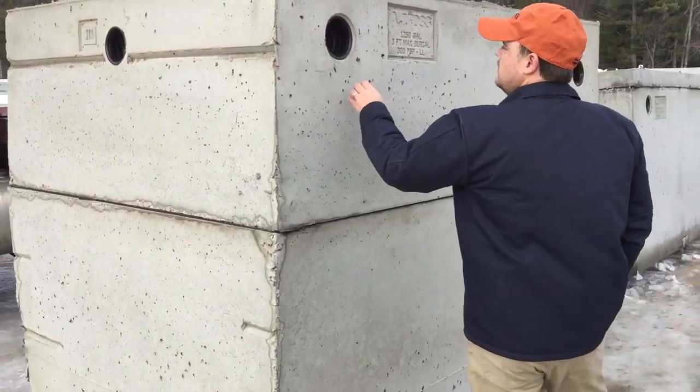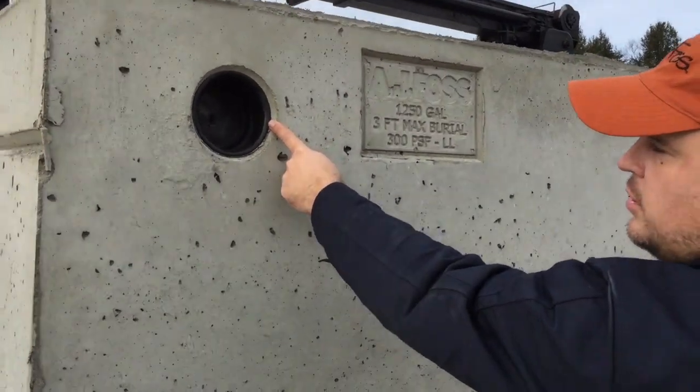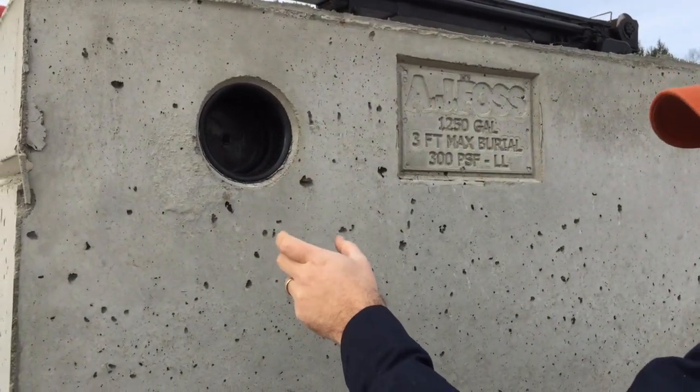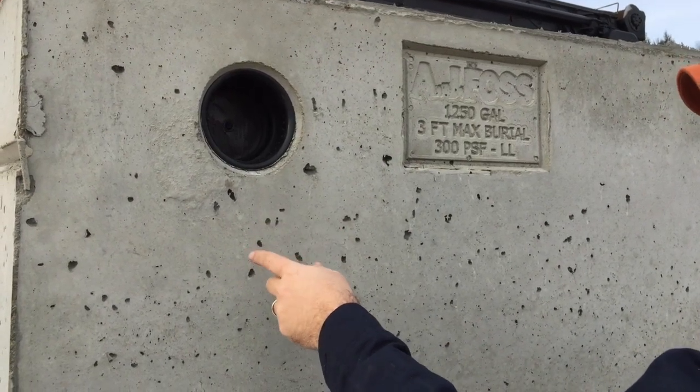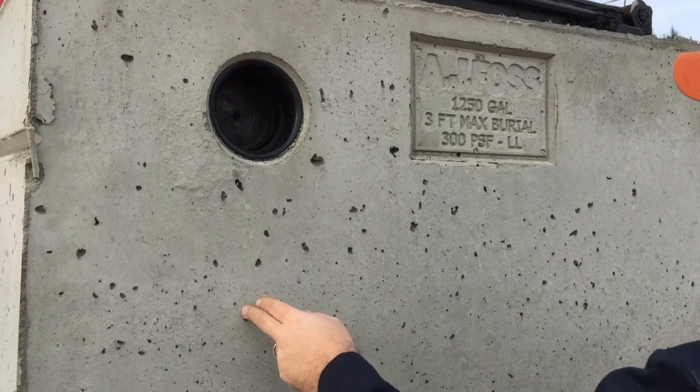This is a rubber boot that creates a watertight connection. You pull it out, put a clamp around it, and tighten it up — it gives you a nice watertight connection, similar to a manhole. We use that here in New Hampshire.